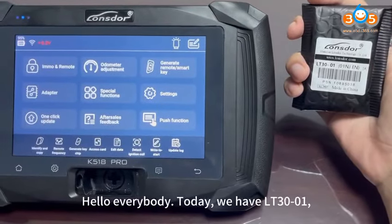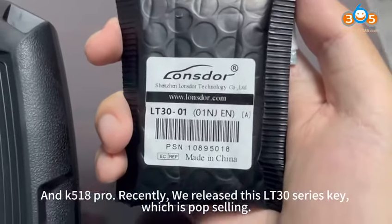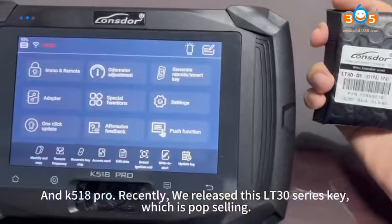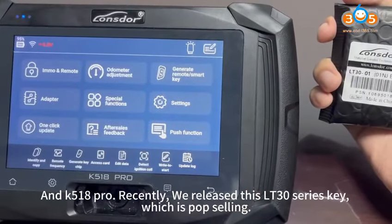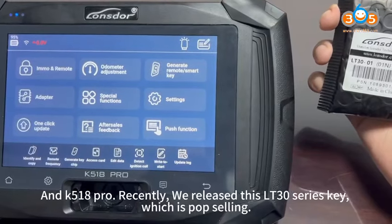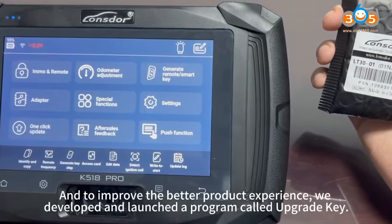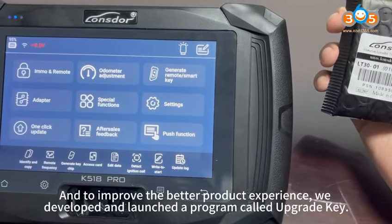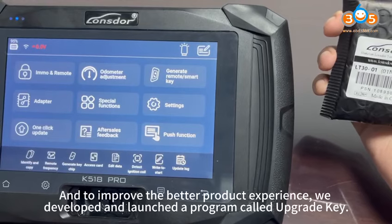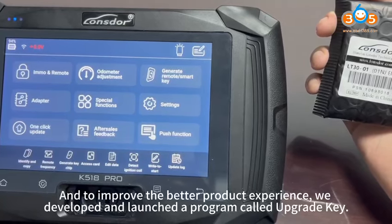Hello everybody, today we have LT30-01 and K518 Pro. Recently, we released this latest LT30 series key, which is pop-selling, and to improve the product experience, we developed and launched a program called Upgrade Key.